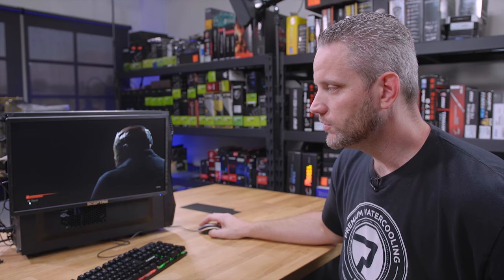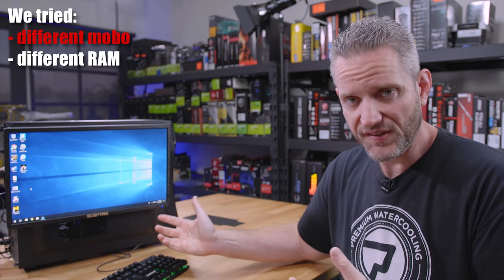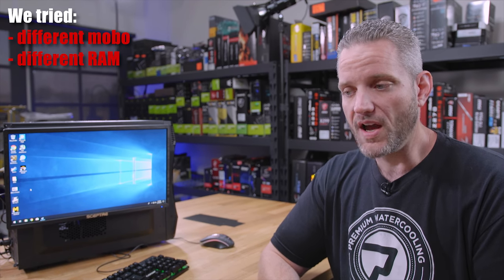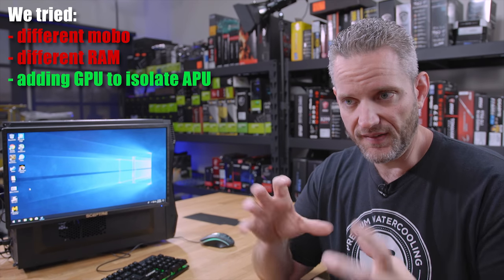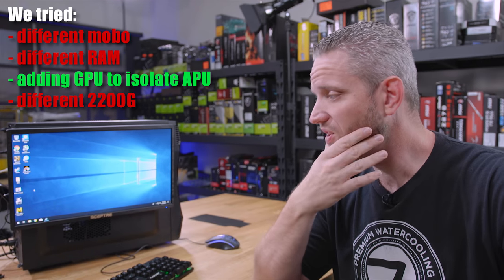Now, a lot of you guys were giving us your own particular solutions. Hardware-wise, we ruled everything out. We switched the motherboard, which we thought was the problem — wasn't the problem, it persisted. We tried different RAM because APUs use shared system memory to give you the VRAM you need. That wasn't it. Tried putting in a graphics card and it worked fine, which was expected because that's a completely self-contained video processing unit, taking the APU out of the equation. We tried a different CPU — the problem persisted.